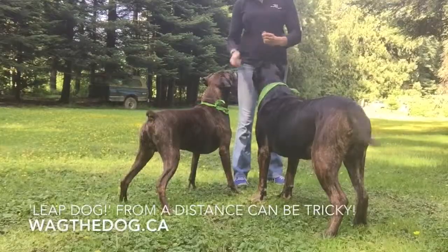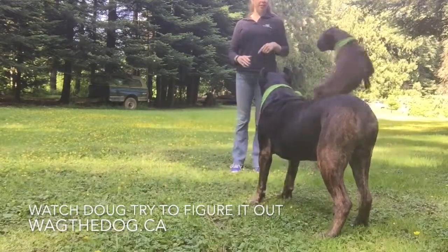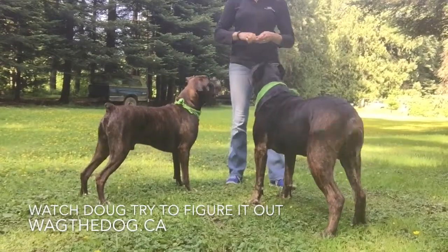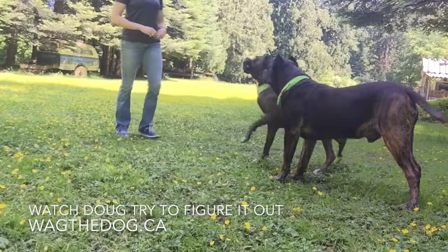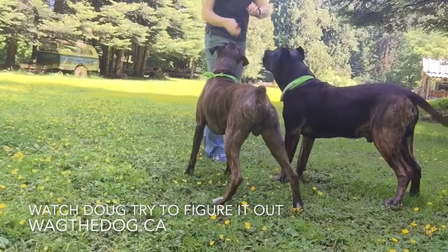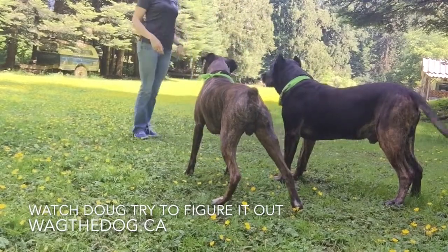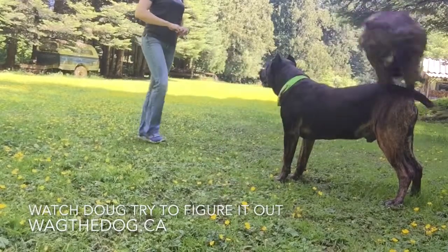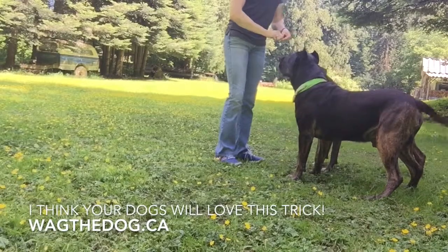Perfect, guys. Wait. Leap dog. That's it. Yes! Excellent. Wait. And we'll leap dog. That's it. Yes! Beautiful. We'll wait. And we'll leap dog. Leap dog. That's it. Yes! Excellent. Very good.